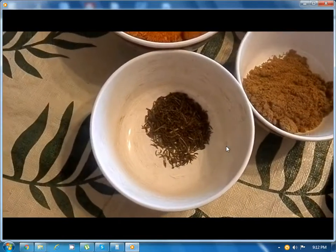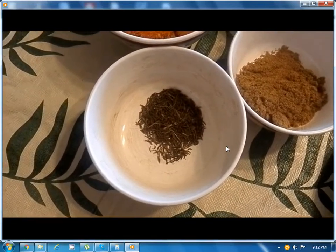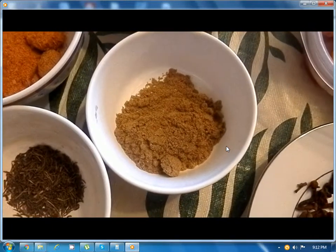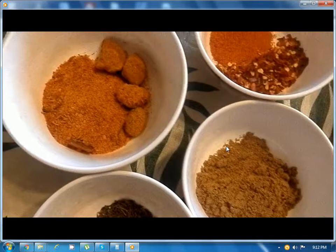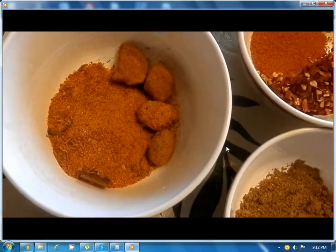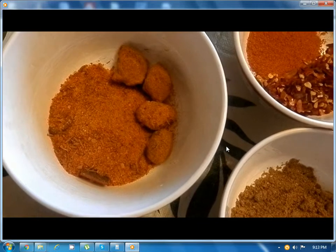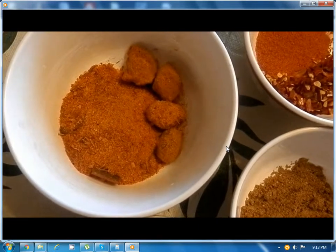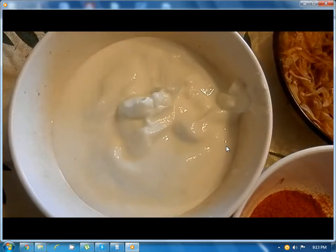Next we have black cumin about 1 teaspoon, coriander powder 1 and a half teaspoon, biryani masala powder about 3 teaspoons, and 4 dried plums, and then 1 cup of yogurt.